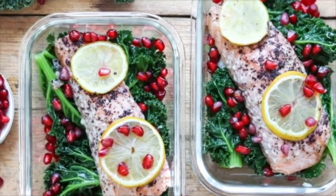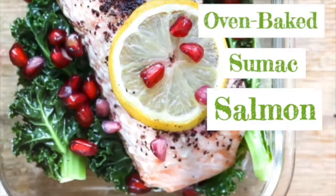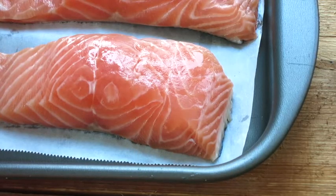Today's recipe is a very simple oven baked sumac salmon with a side of kale and pomegranates. This recipe is made specifically to help you reduce the risk of breast cancer. Our main ingredient is the protein, which is the salmon. Salmon has omega-3, vitamin B12 and vitamin D. These help regulate our cell growth and prevent cancer. You can bake it, steam it, grill it — cook it the way that you like.